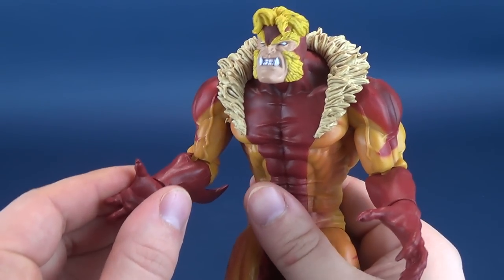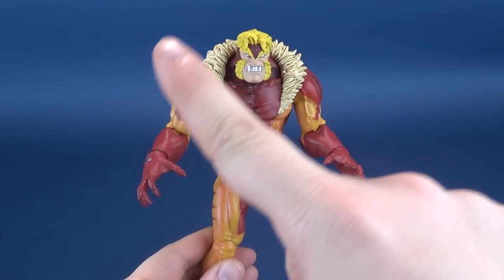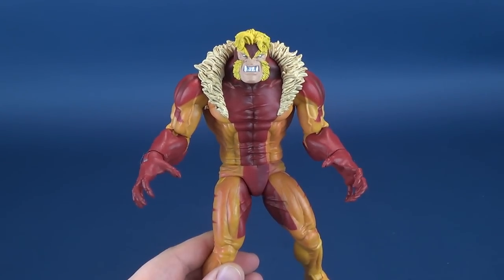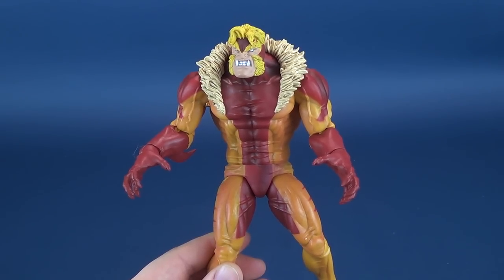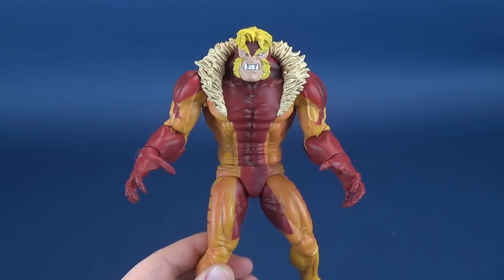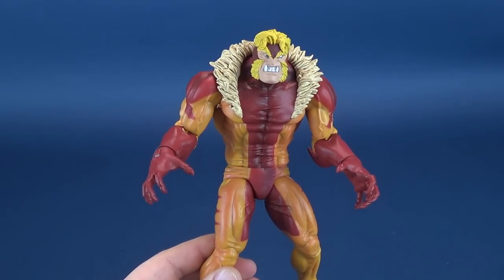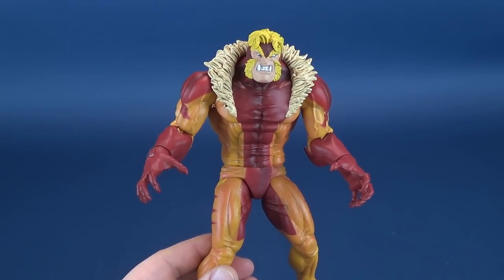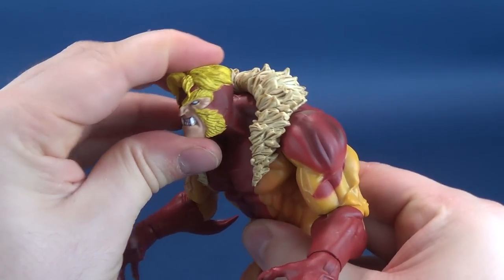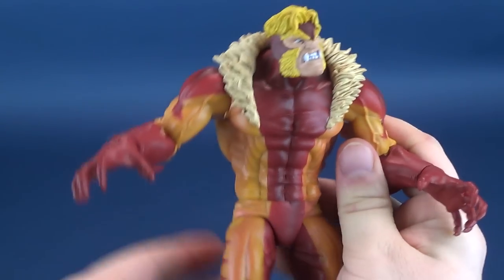I was able to find him again, because Diamond Select always reissues these figures. So if you miss it the first time around, just wait a little longer — the bus is going to come right back again. Some good news is that the price hasn't skyrocketed on this guy. He doesn't fall within that category of inflated Marvel Select figures where, if you missed him the first go-around, you're going to pay extra additional pricing for him.